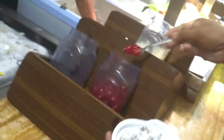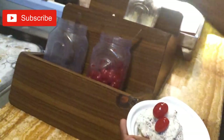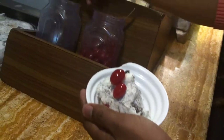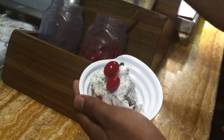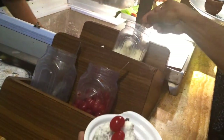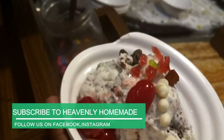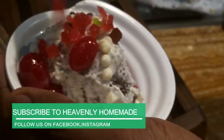I will add the brownies. This one has vanilla chips, chocolate chips, cherries, gems, and tutti fruitties as toppings.